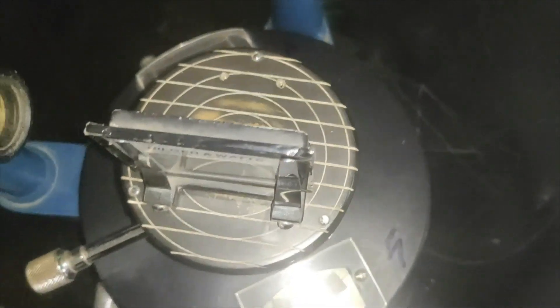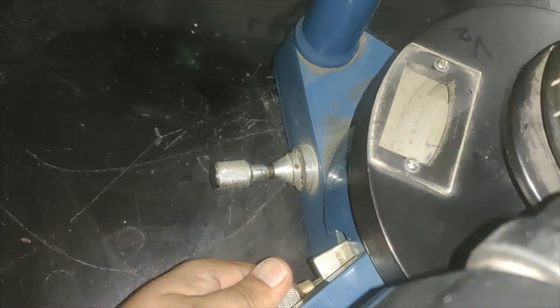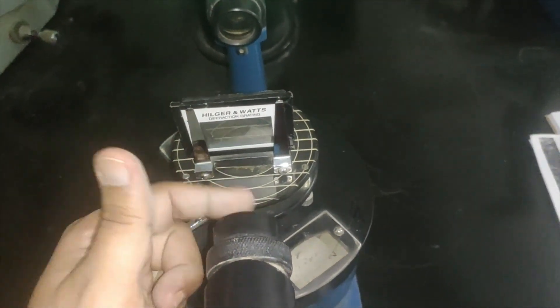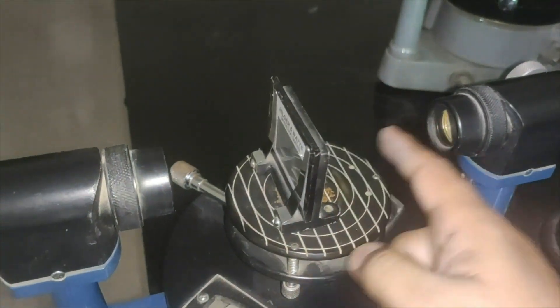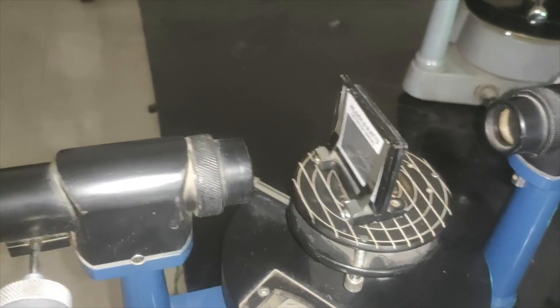At this position, I fix this scale with this knob so it cannot rotate anymore. Then I loosen the telescope and move it until the light from the collimator, which is now falling perpendicular on the grating, can be seen directly on the cross wire of the telescope eyepiece. This procedure is for the normal incidence setting, which ensures that the light from the collimator falls exactly perpendicular — at 90 degrees — to the grating, and then goes to the telescope and coincides with the cross wire.